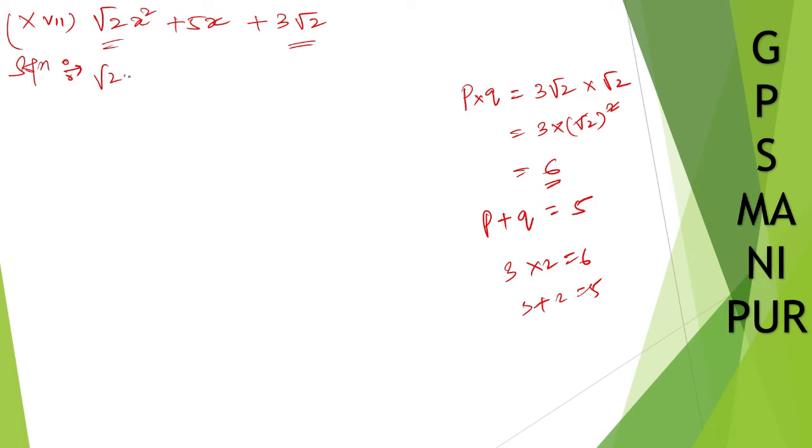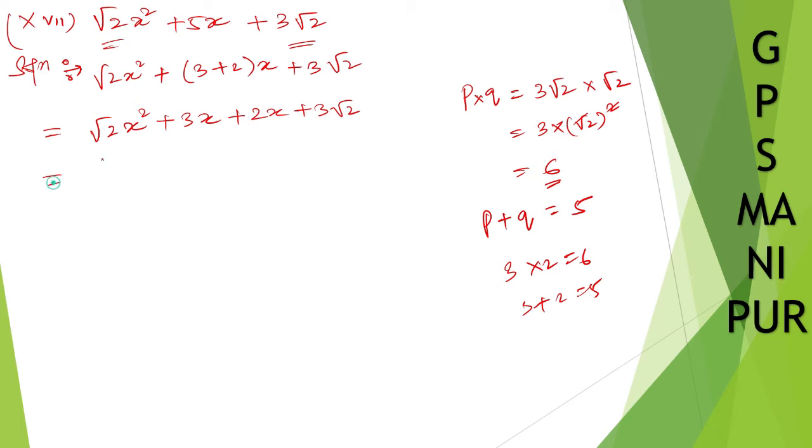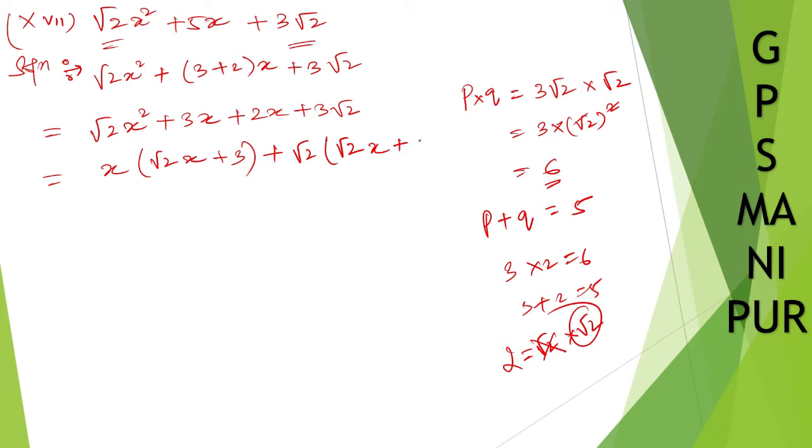So we write: root 2 x squared plus 3x plus 2x plus 3 root 2. From the first two terms, take root 2 x common: root 2 x(x plus root 2). From the last two terms, take root 2 common — since 3 root 2 equals root 2 times 3 — giving root 2(x plus 3).